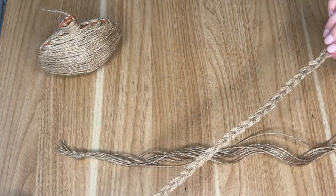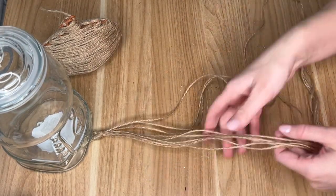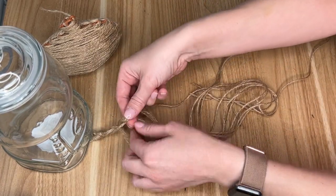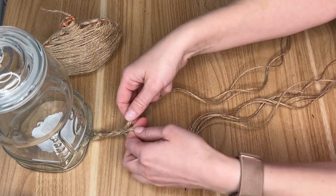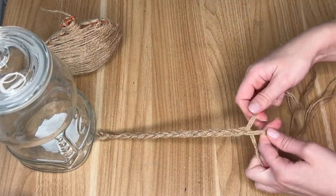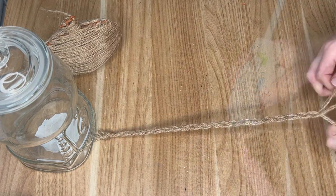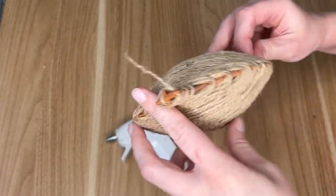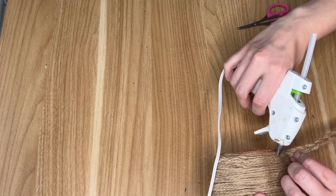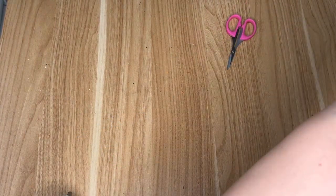Once the pumpkin is all covered we're going to create some braids. I used nine pieces of jute tied together at the top and braided them three, three, and three — just like a normal braid but with three strands at a time instead of one, to create a thicker braid. I ended up using three or four of these and using hot glue to attach them to the jute pumpkin. The braid really gives it that sweater effect and makes it look more like fabric than just twine.